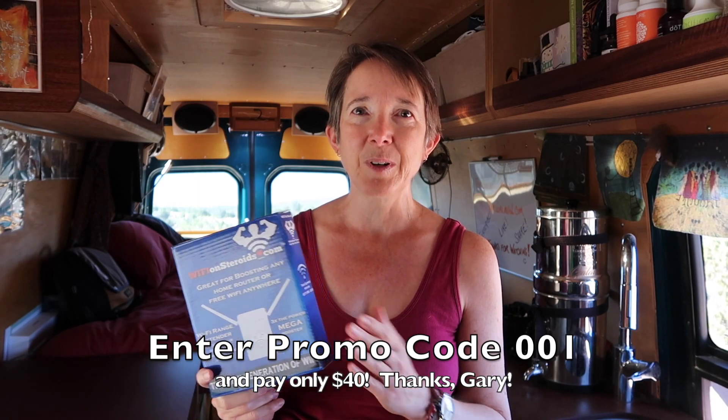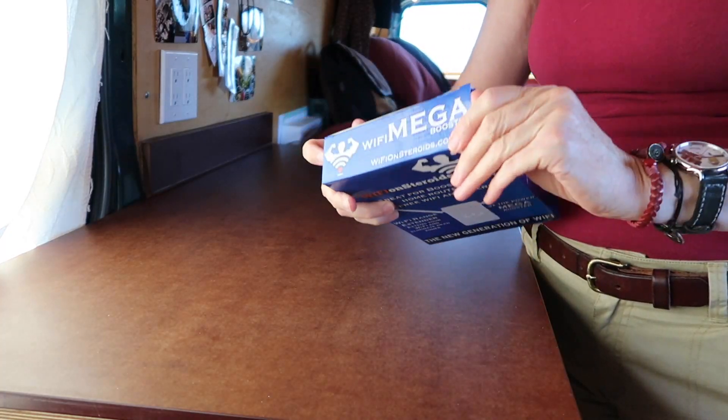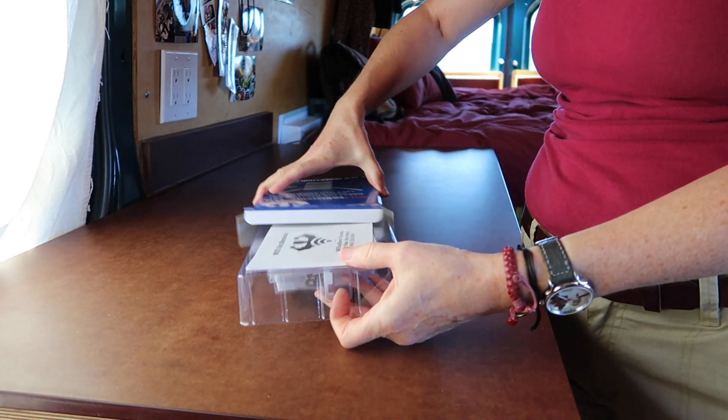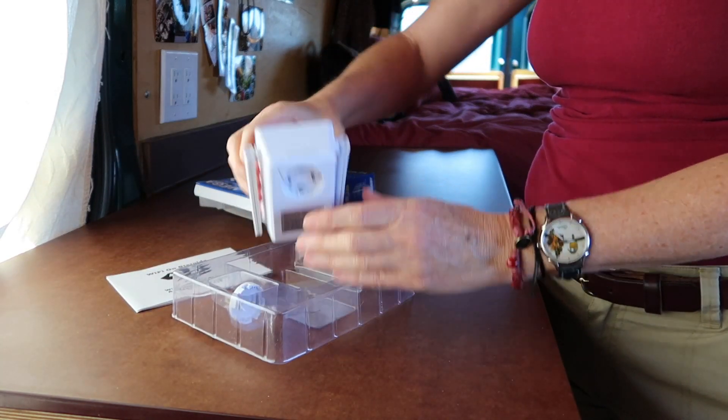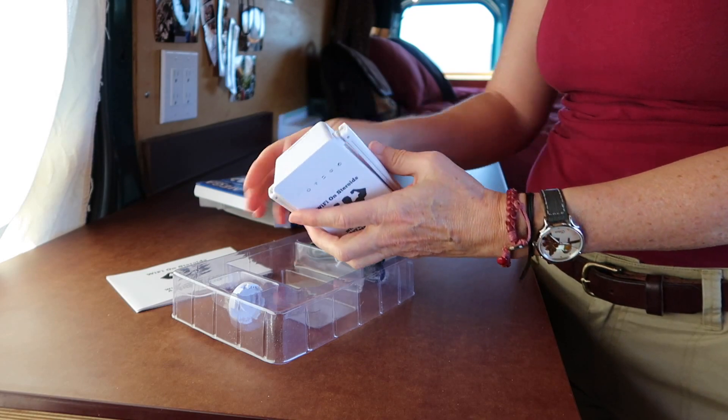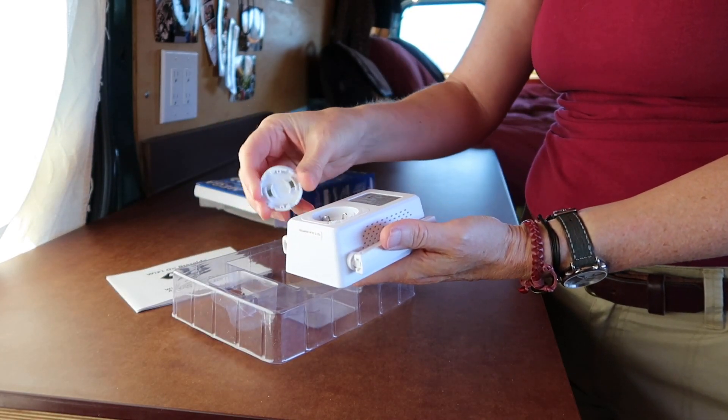You can also pick it up at Camping World. In opening up the box, it's very simple — it's a really simple product. It comes with instructions, the actual device which is really light and really small, and it comes with an AC plug.